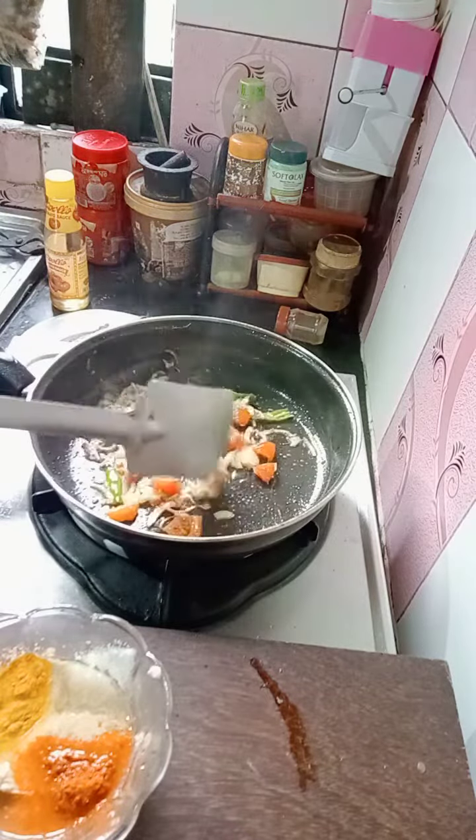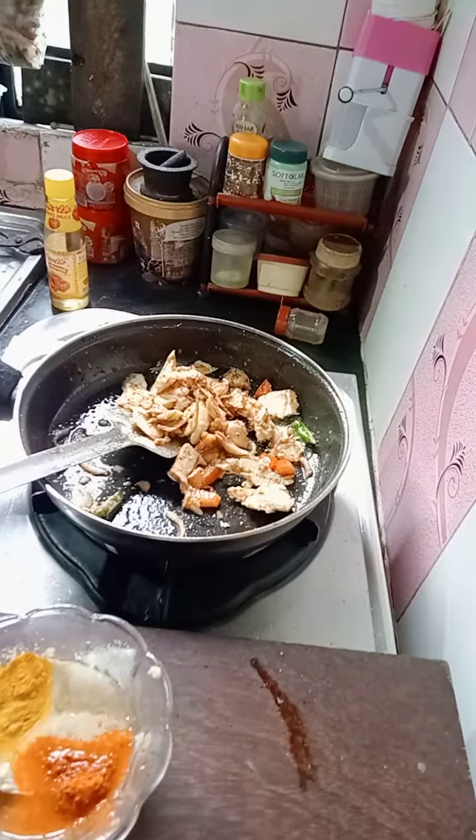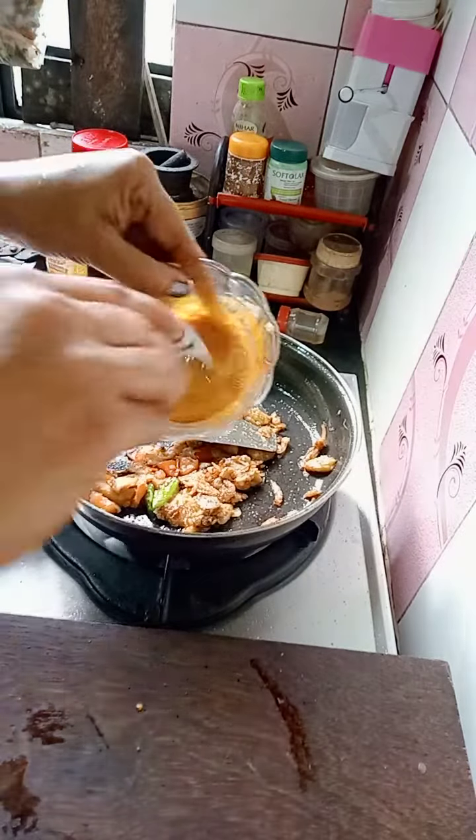We will cook the oven for a few minutes. We will cook the oven. I will take the tap into the pot, add the water to the pot.